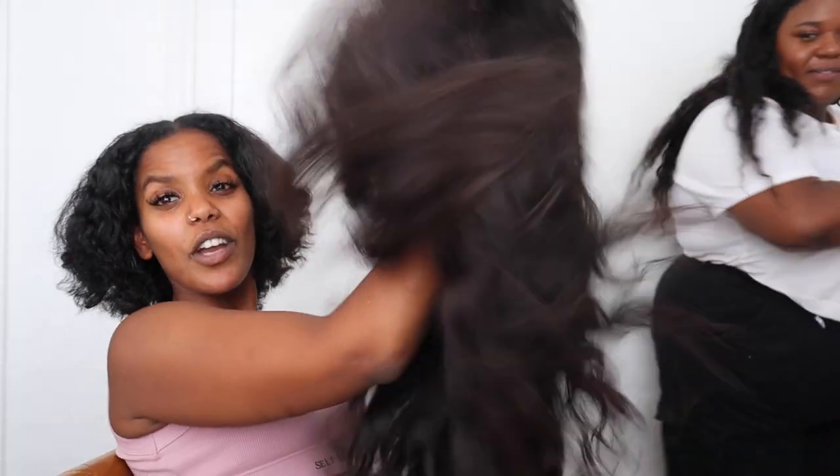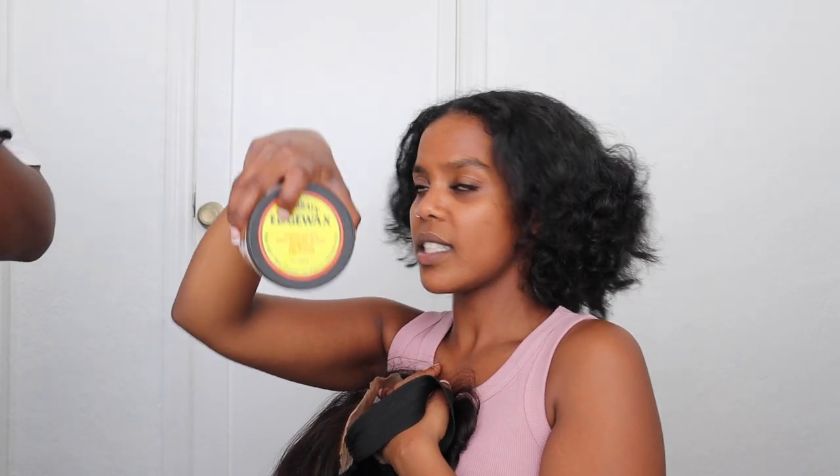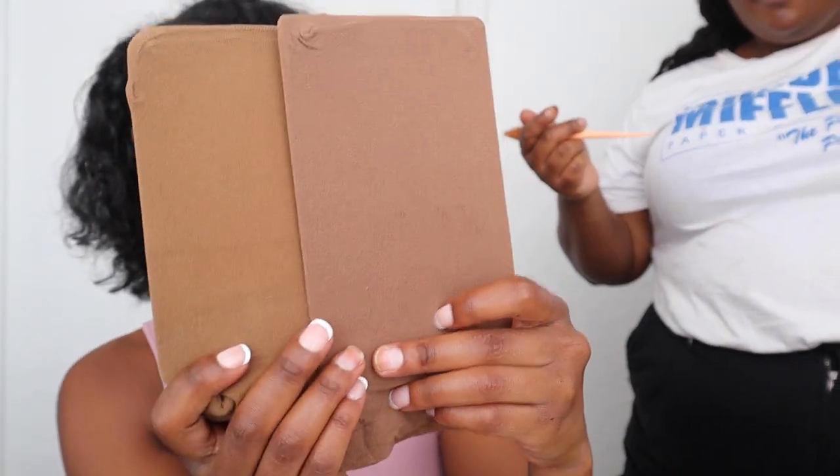We're gonna do the bald head method. We have the wig — I washed her for the first time in three years yesterday and look at her, she is everything but stiff. We also have edge wax to lay down my hair when it's braided, and then we have a stocking cap, which is actually really close to my skin tone. Yeah, this one's better — it's more yellowish, it has more of that warm tone to it.